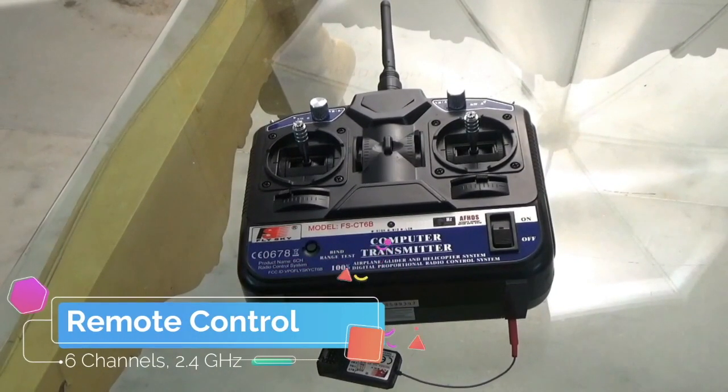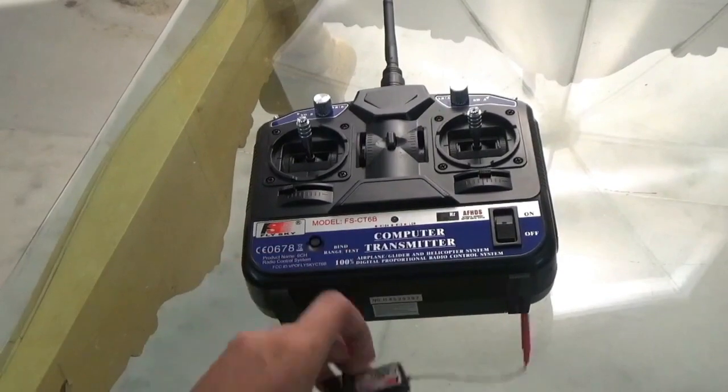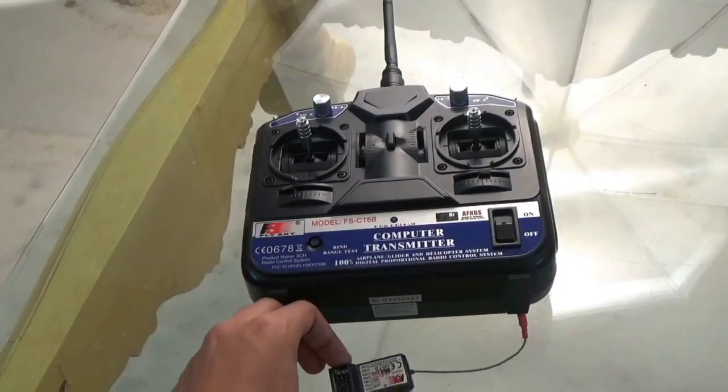For the remote control, we'll be using the six-channel 2.4 gigahertz FlySky remote controller, along with its receiver, which is this part here.